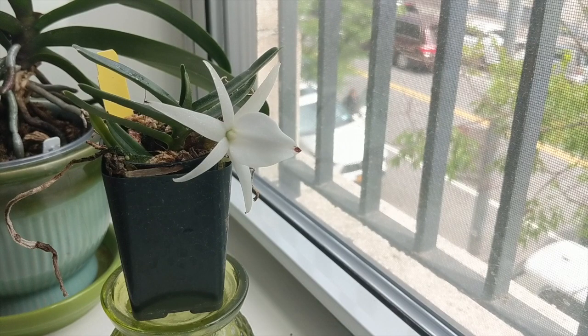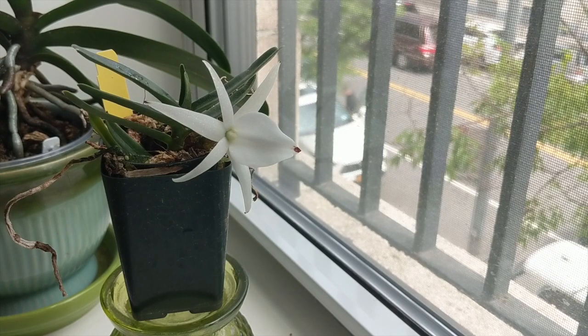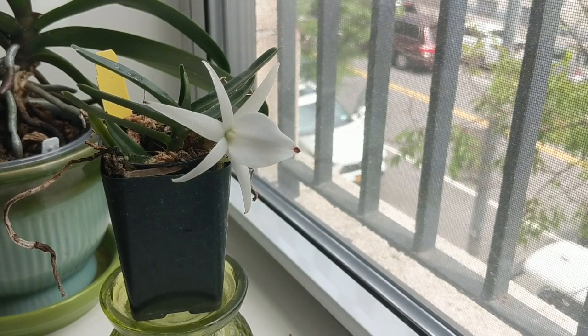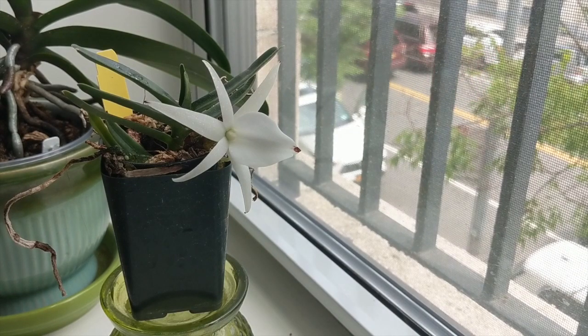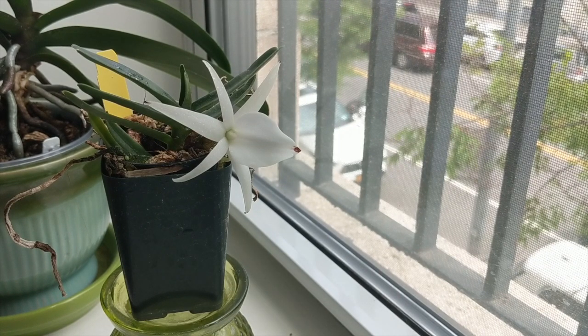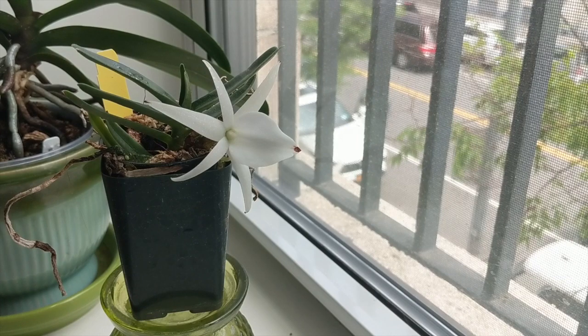The showstopper for this orchid is the wonderful nighttime fragrance it has. When I first smelled it, it was very overpowering and I couldn't really make out what it smelled like. But in the next two days, the fragrance mellowed out a little bit, and what I can make out is a nice, pleasant fragrance — it smells like Johnson and Johnson pink baby lotion, with a very powdery scent. It's pleasant, it only comes out at night, and it attracts night pollinators. The fragrance is quite strong and fills up my grow space at night, which is lovely.